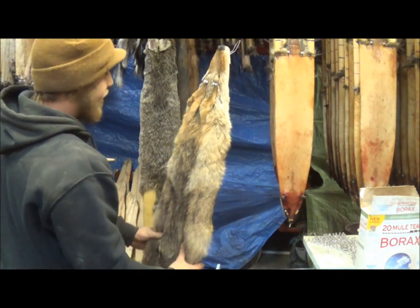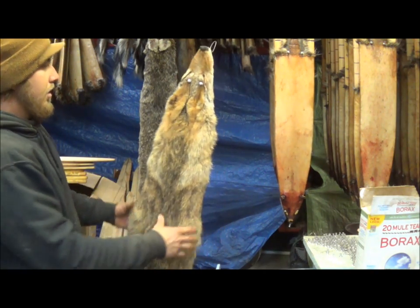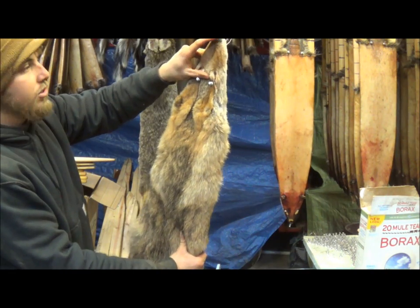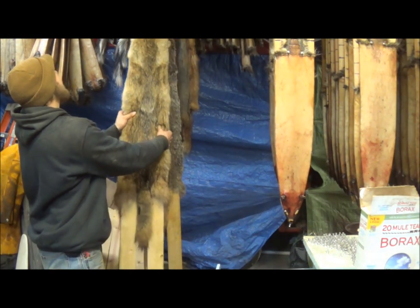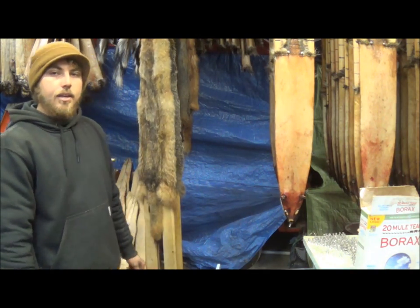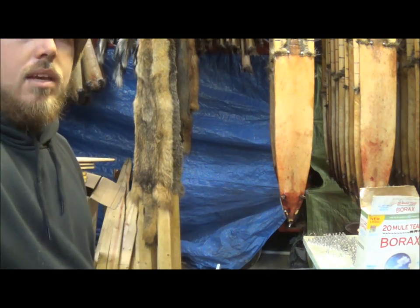There we go — put that coyote back on the board. Five or six days depending on the temperature. You can really tell when he's done: whenever his nose gets good and hard, he's dry. We'll hang him up here next to this other guy and let him dry. Anyway, that's coyote boarding — hope you enjoyed it and hope you learned something. Till next time.